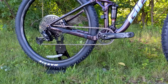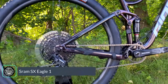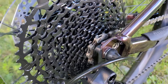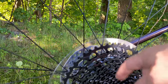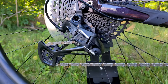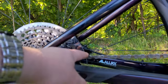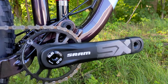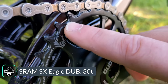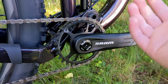The drivetrain on the Giant Stance 1 is SRAM Eagle 1x — a single ring up front with 12 speeds out back. That gives a really wide range of gearing: the smallest cog is 11 tooth all the way up to a 50 tooth, nearly the same range as a traditional 2x9 setup but with much less shifting complexity. The rear derailleur is the SRAM SX Eagle — the entry-level version of their Eagle 12-speed lineup — with a clutch mechanism to help control the chain. The SRAM SX crankset is aluminum-armed with a direct-mount narrow-wide chainring, pressed in through a press-fit DUB bottom bracket.